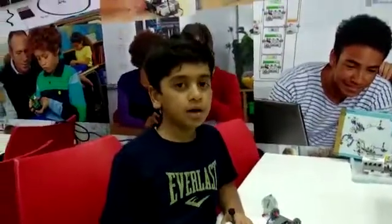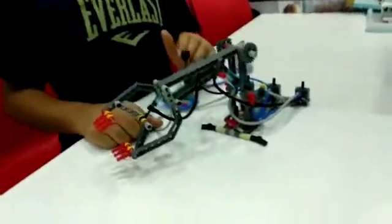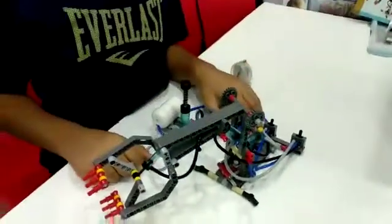My name is Deom. Today I made a pneumatic arm in RoboFundApp and Dabag. The kit I have used is the simple power machine kit with pneumatics.